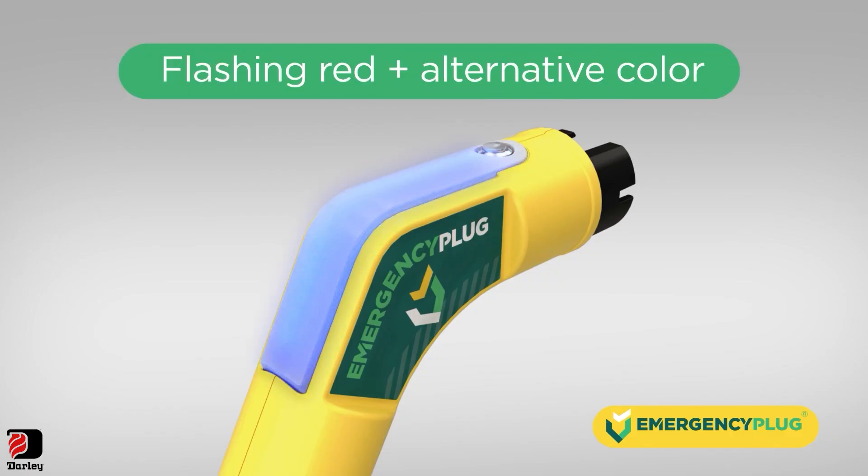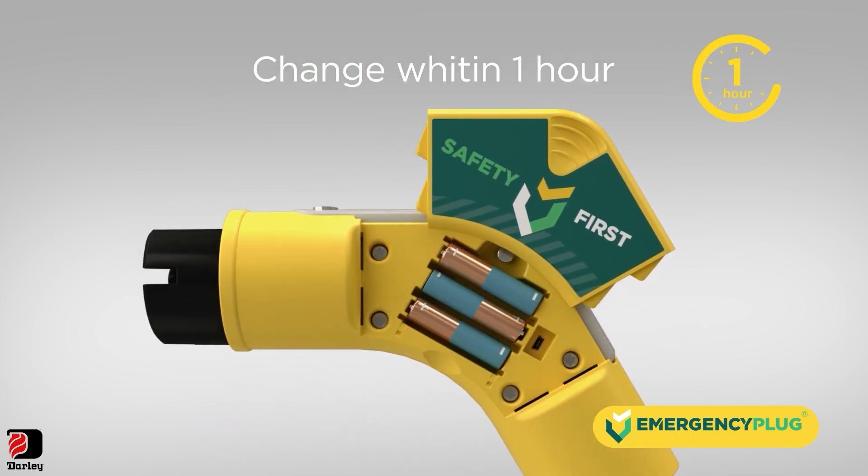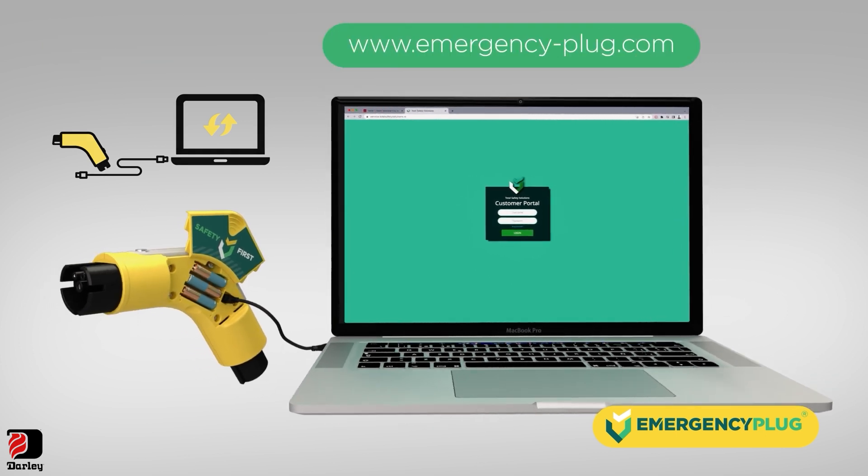If the LED indicator flashes red and any alternative color, it means the batteries of the plug are running low. A battery change is needed within one hour. Always make sure you have the latest firmware installed, freely available on our website.